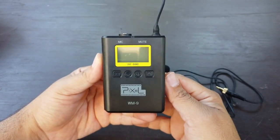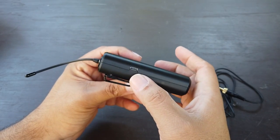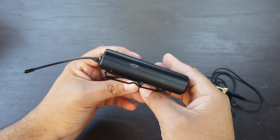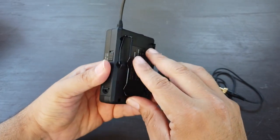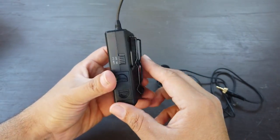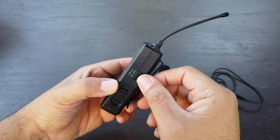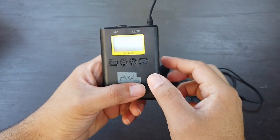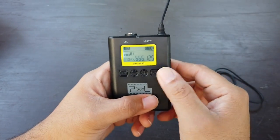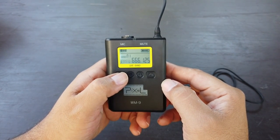On this side I have the other receiver — this is the one that goes in your pocket. It has a port right here, a micro USB, just in case you need to charge it. Over here it has the belt clip, just in case you need to put it on your belt or maybe in your pocket. It's very small. It has a switch for low cut — on or off. The batteries go inside here, and of course you can turn it on right here with this button. You can also change the frequency if you need to.